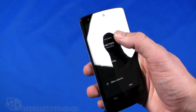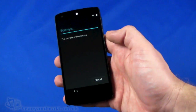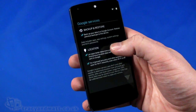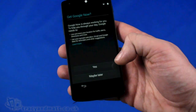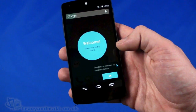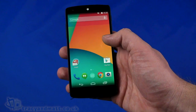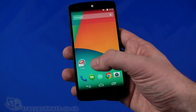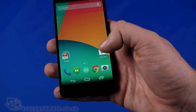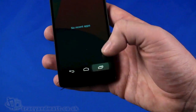We carry on through the setup and sign in to our Google account again. We skip through all the remaining setup steps as quickly as possible to get through it. So that's our startup complete. We can see the QWERTY keyboard there, and a landscape QWERTY as well. We have Google applications there and the Play Store. We've got the phone, Hangouts, the launcher, Chrome and the camera. And we've got the back, home and recent apps buttons to the side.